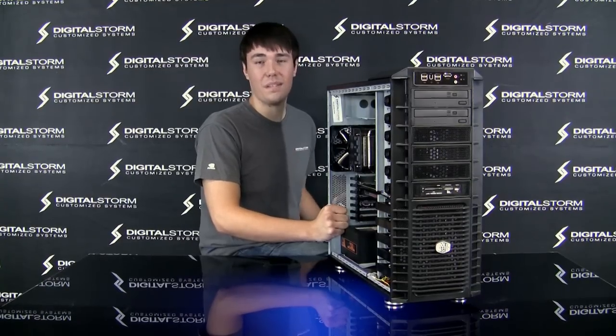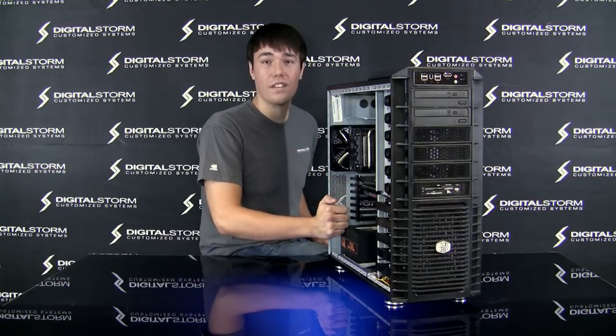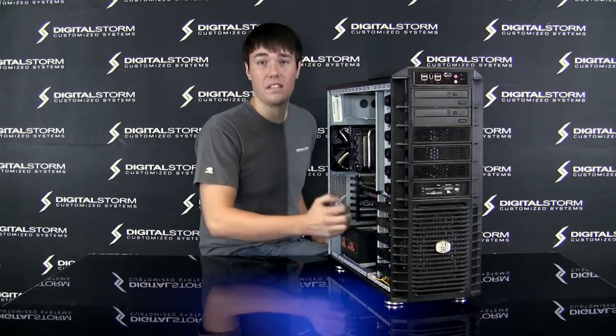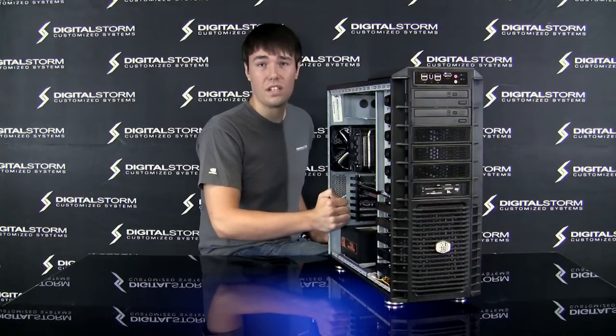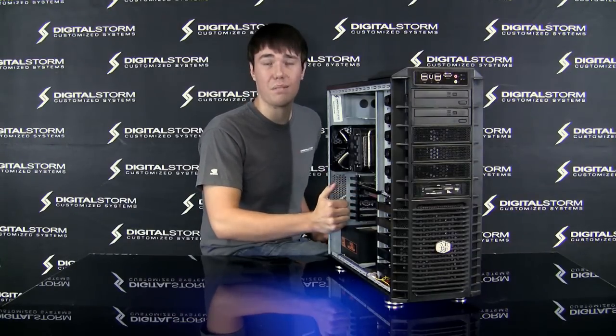Hi, this is James with Digital Storm. I'm here today to show you how to properly receive your hardware. This includes your video card, your memory, your hard drive. On rare occasions during shipping, these things can get a little bit loose. This is just going to be a video introduction — I want to show you how to reseat everything properly.